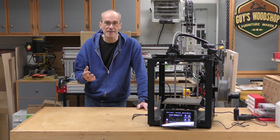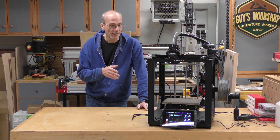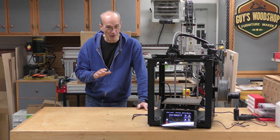Welcome to my shop. My name is Guy and today I'm going to be making some changes to my Ender 5S1 3D printer. I'm going to install Klipper on it using the Sonic Pad, I'm going to add a webcam, and I'm also going to make this much, much quieter.